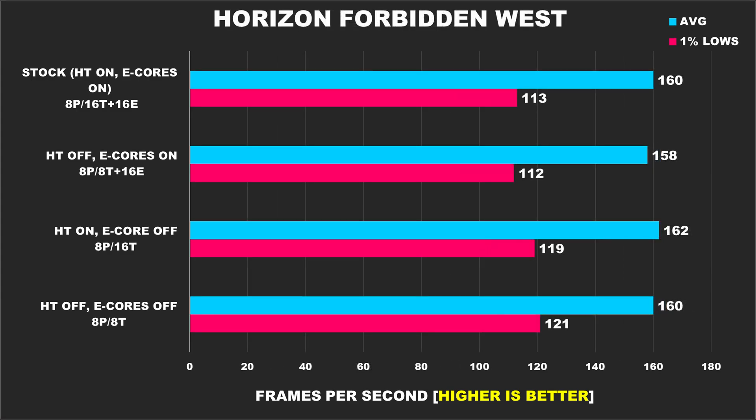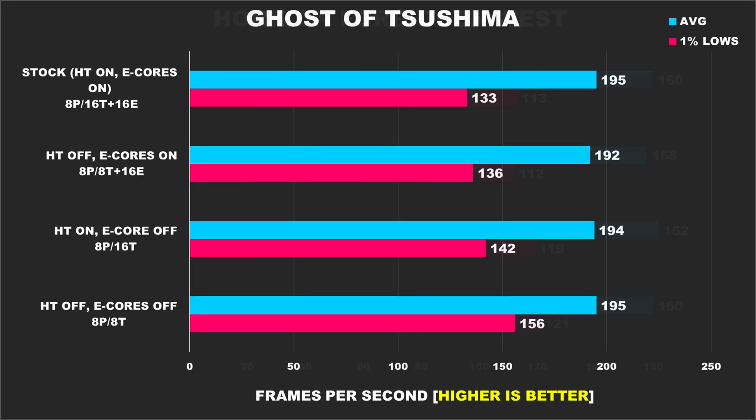In Horizon Forbidden West, there's not much to say as performance across all configurations is about the same, but again we see slightly better 1% minimums without e-cores. Ghost of Tsushima follows that trend — average FPS isn't impacted by hyper-threading and e-cores being enabled, but our best result for 1% lows is without those being enabled, a 15% margin between the best and worst results.